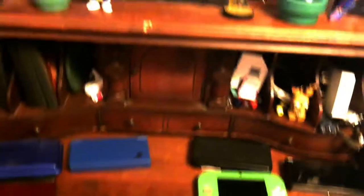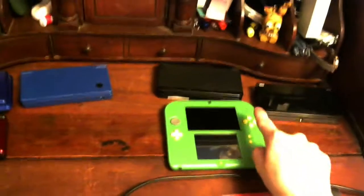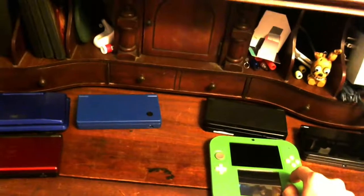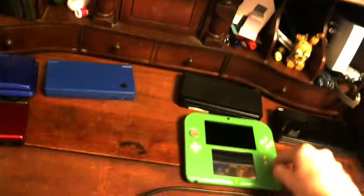Growing up, I never had the original DS, DS Lite, DSi, or the 3DS family. In 2013 I got the 2DS — this is actually my third one; both of my old ones broke. Christmas 2017 I got this one and I've kept it ever since. I've learned a lot about taking care of my stuff.